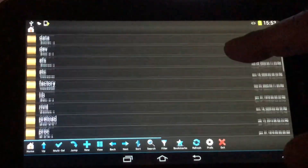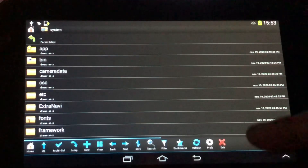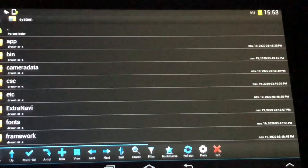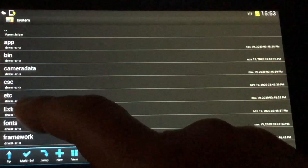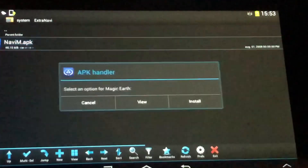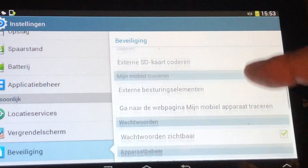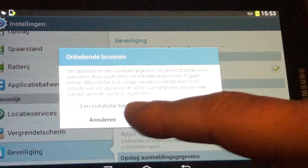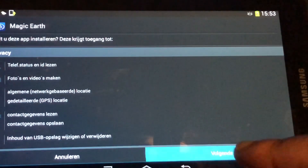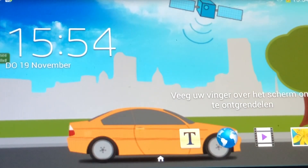In Root Browser, scroll down until you see the system folder. Tap it, and in the system folder you'll find another folder called 'extra_naffy'. Tap it, and in there you'll find 'naffy_m' — which is of course Magic Earth. We're going to install it. Enable unknown sources, then go back and hit install.